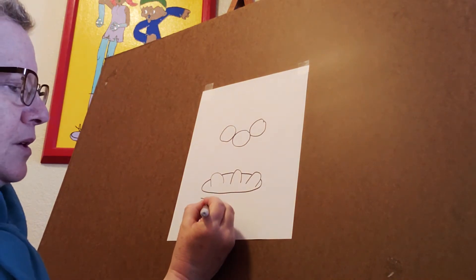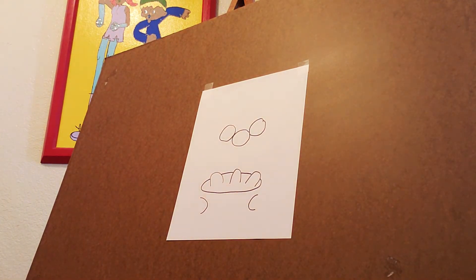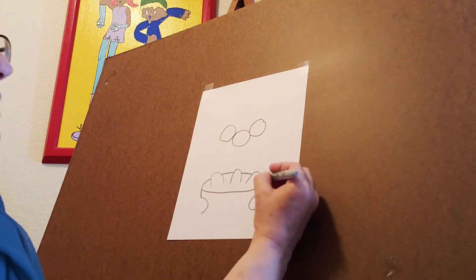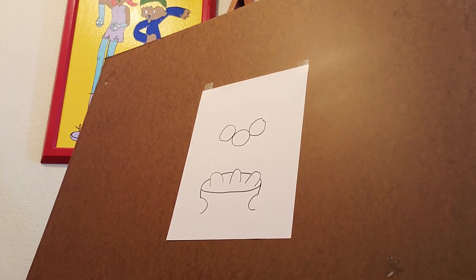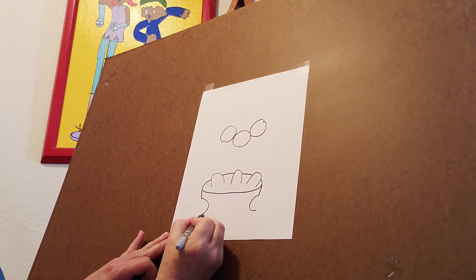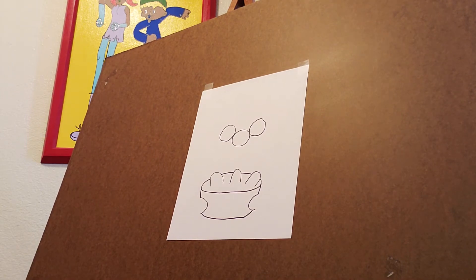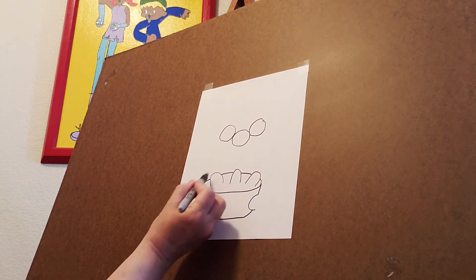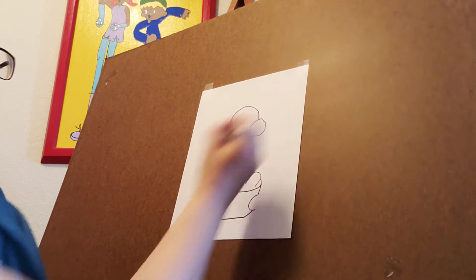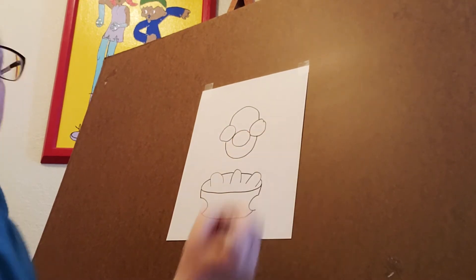Now we're going to draw a half circle here and a half circle here — not a perfect circle, just the shape. A straight line from here down to that half circle, and the same thing on this side. Now this is actually a bowl shape, so we're going to imagine where that line goes and draw a bottom in here just like that. Now remember these arch shapes — we're going to do some bigger ones up here connecting this circle to that circle, and down below we're going to do the same thing just like that.